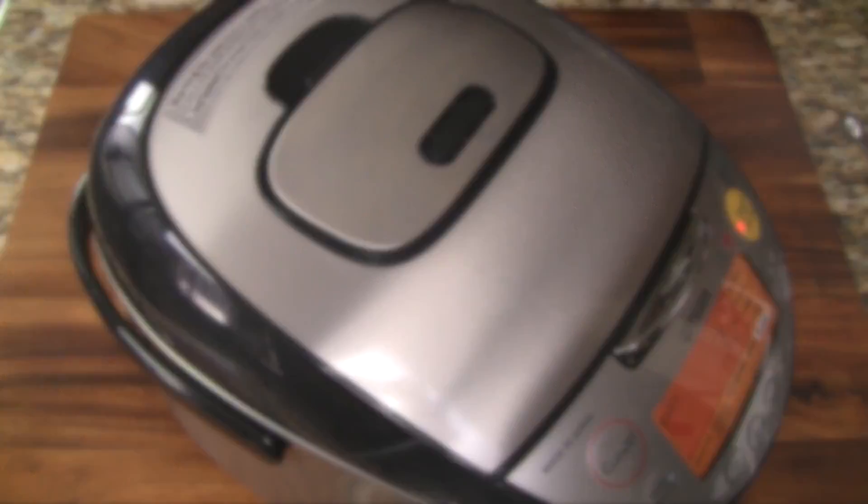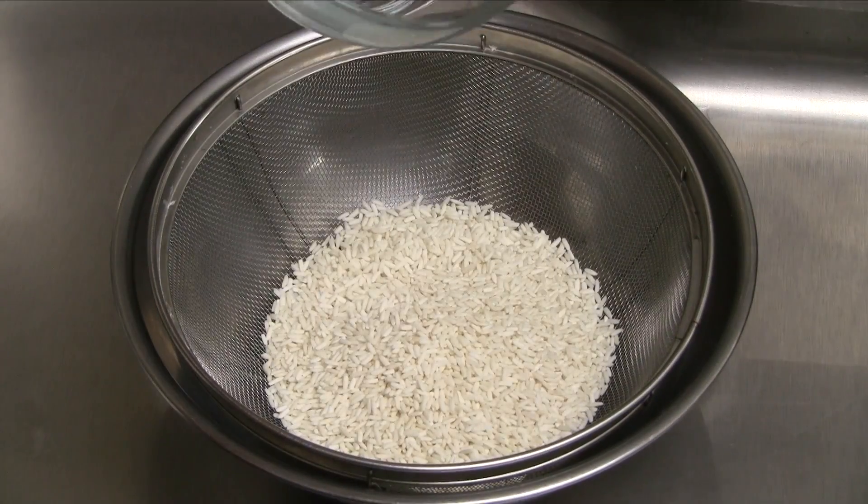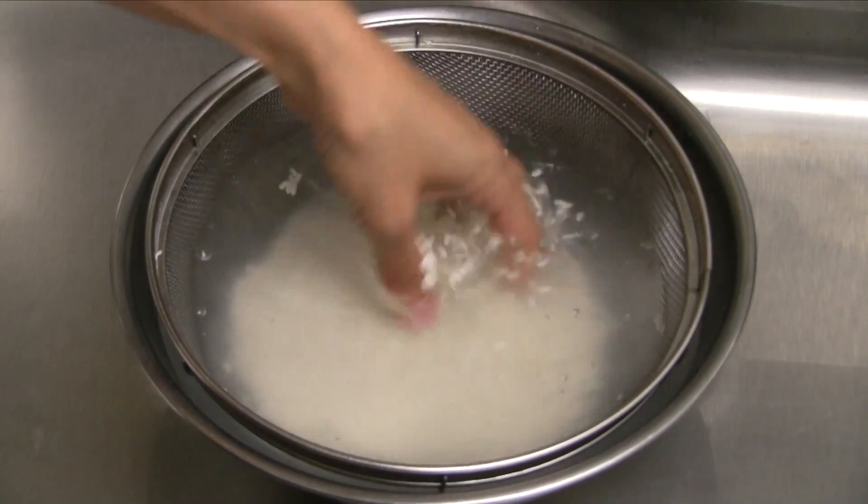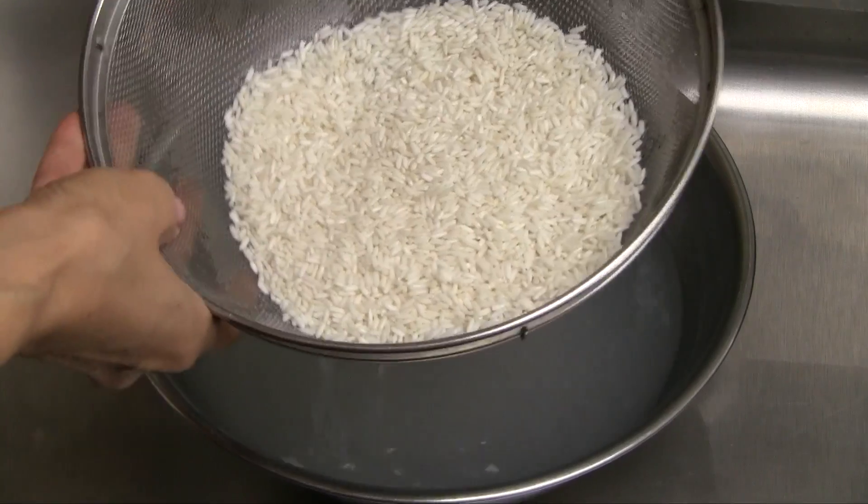During this time, let's prepare the glutinous rice. Transfer the rice into a colander and bowl and then fill with cold water. Gently swirl the rice in the cold water. Pour out the rinse water.